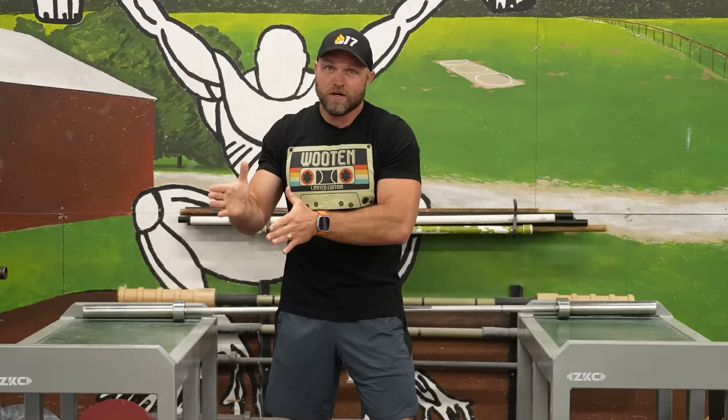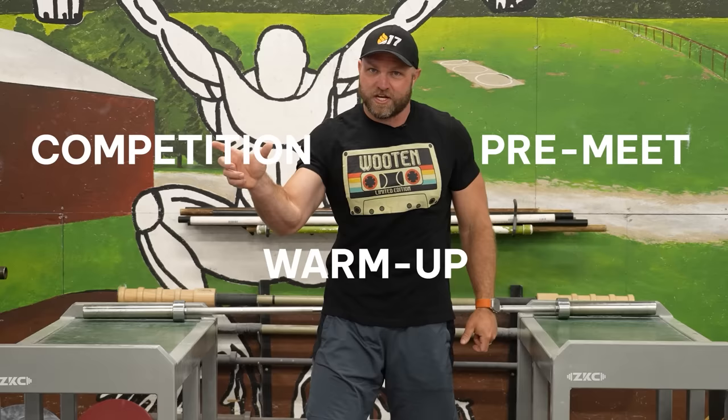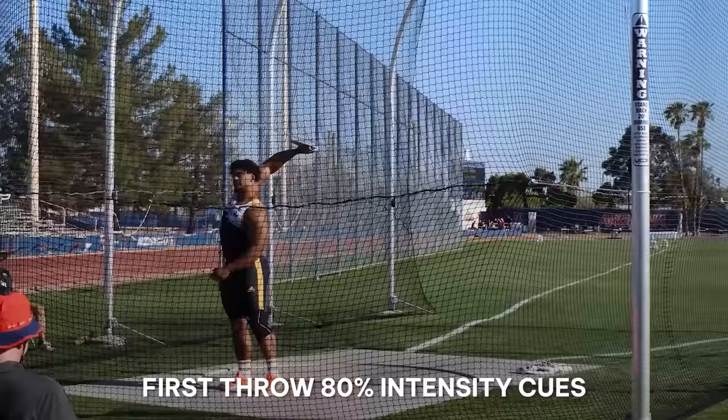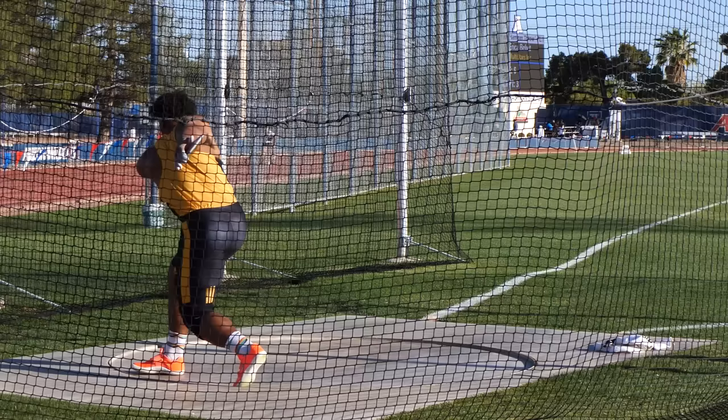That takes us into the competition. We had the pre-meet, the actual warm-up, and now the actual competition. First throw — what's one cue you can focus on? Just look at Sam's series: one cue, go in at 80%, and hit it. First throw, 80%, one cue, 80% intensity. Take a good strong first throw and get that mark. Sam's first throw, I believe, was around 65 meters — a very solid opener.